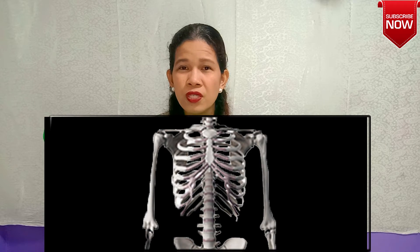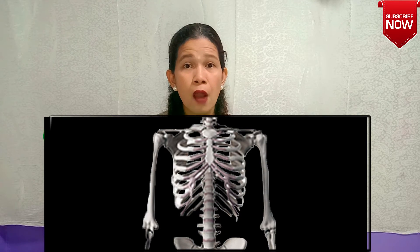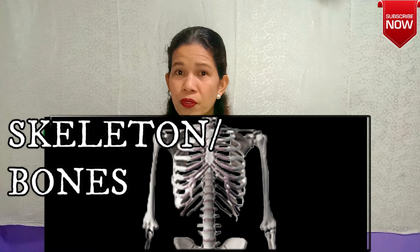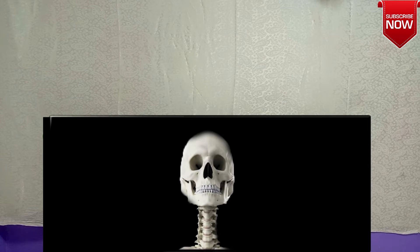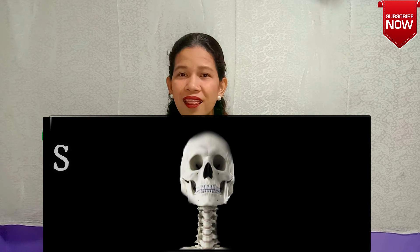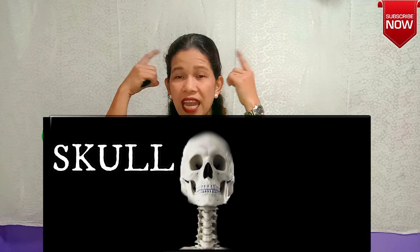Children, these bones form the framework of our body, and the reason why we can move and we can stand is because of your skeleton — your bones. I am going to show you the bone in my head. This bone is so hard and it covers my brain. Ready? That is what you call the skull! The skull is a bone that covers your head and also protects your brain.